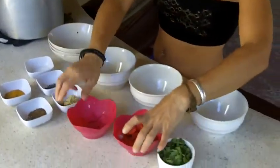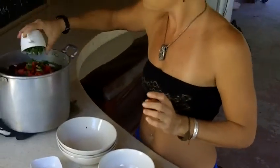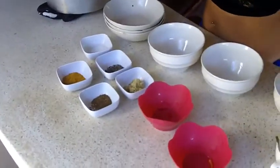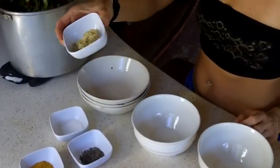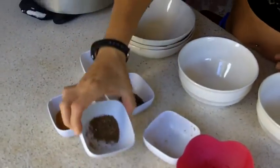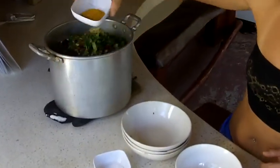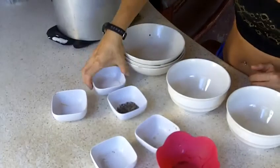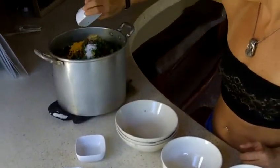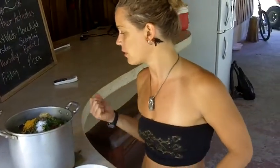A little bit of red pepper, cilantro, and then for spices we have fresh grated ginger, cumin, turmeric, salt, and pepper. I'm going to cook this for probably just about 30 to 45 minutes or so and it'll be ready to go.